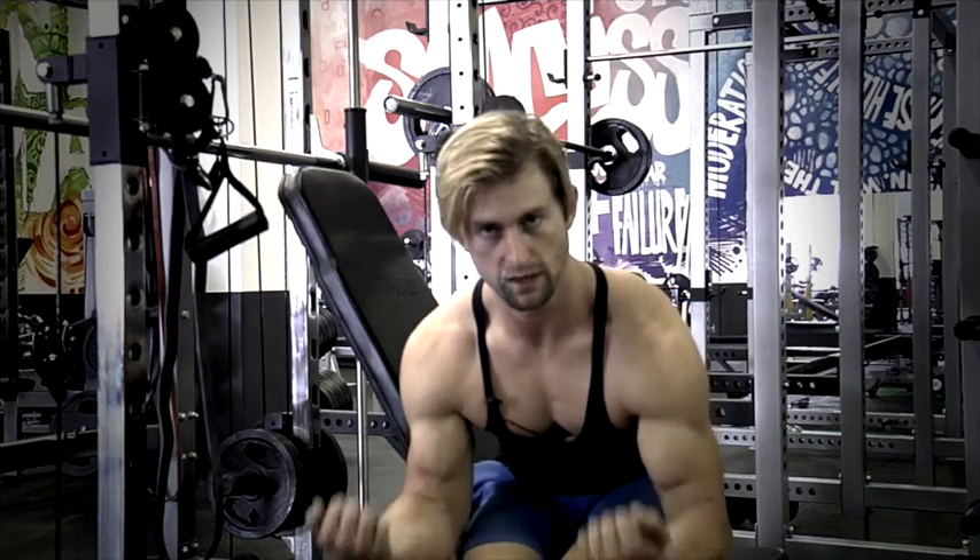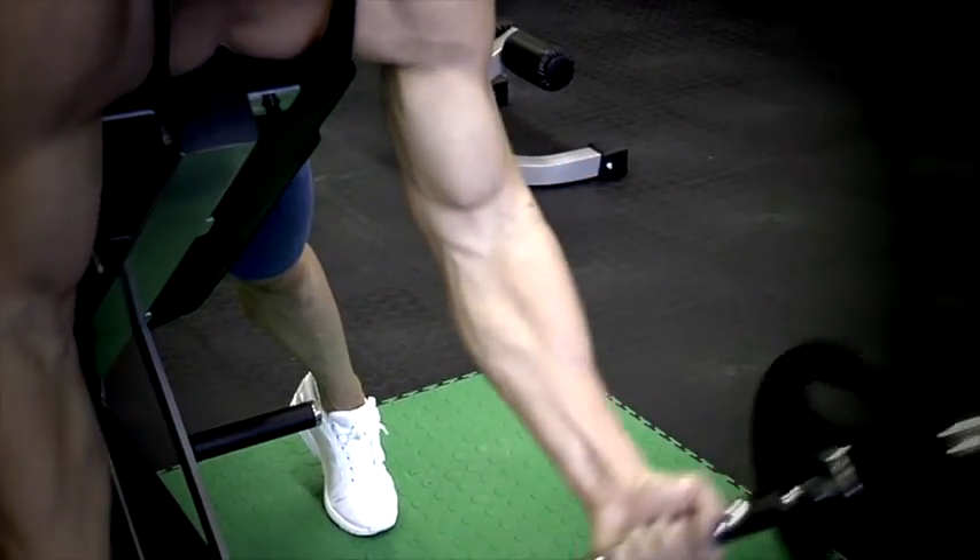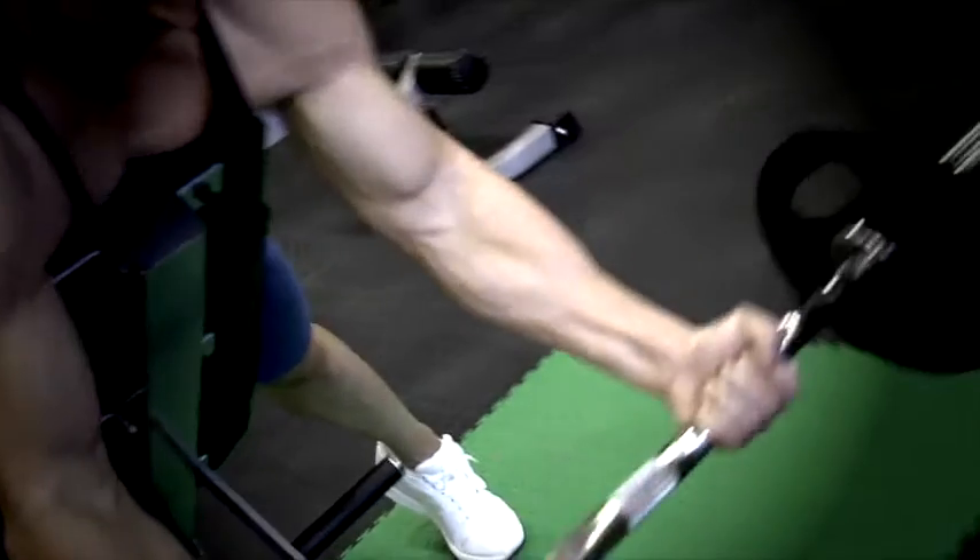With your hands hanging below the bench, pull up as far as you can, pause at the top, and go down. Don't lock out — don't put pressure on your joints. Come down, keep that tension, and then come all the way back up. If you hit a point where you can't go anymore, just pull up and do a few half reps.